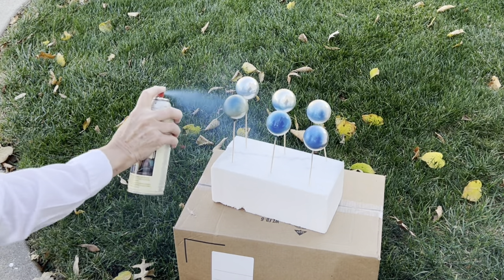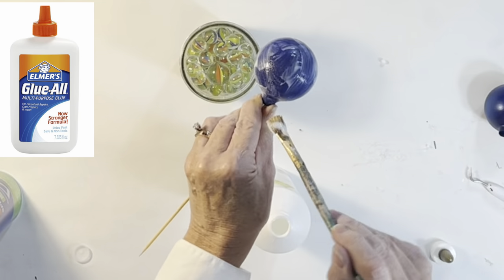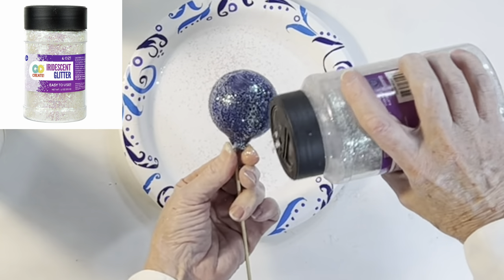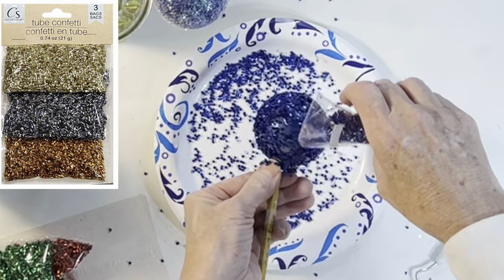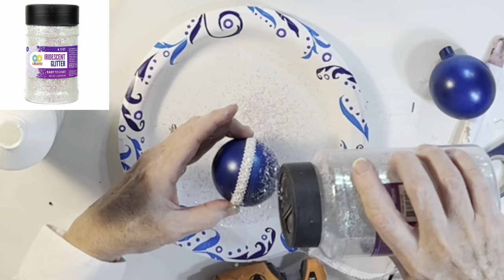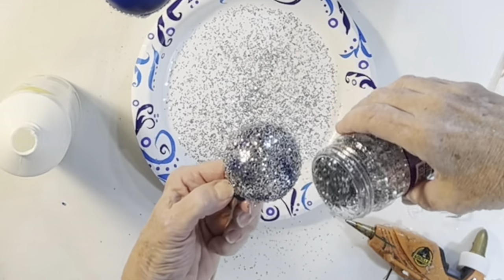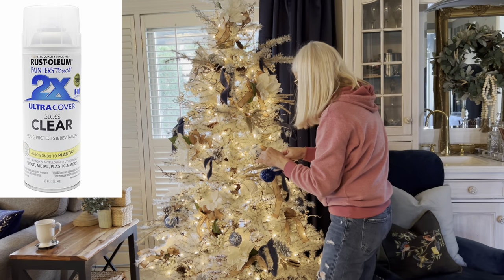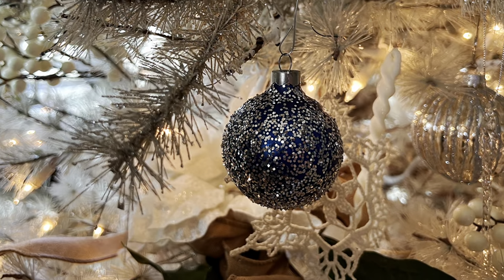I needed more blue ornaments for my frozen lake-themed white tree, so I spray-painted several old ornaments with blue spray paint I had on hand. When the paint was dry, I covered each ball with Elmer's glue and sprinkled on a variety of different colors of glitter. When the glue is dry, I recommend spraying them with a clear glossy top coat to avoid the glitter rubbing off and shedding all over your tree.